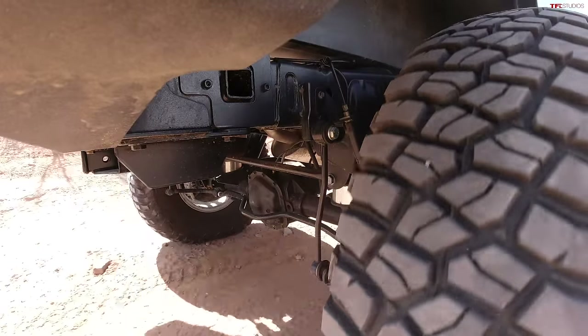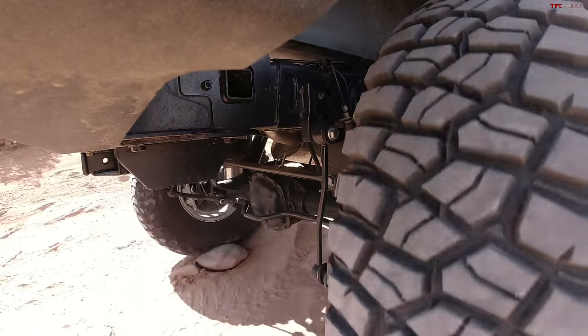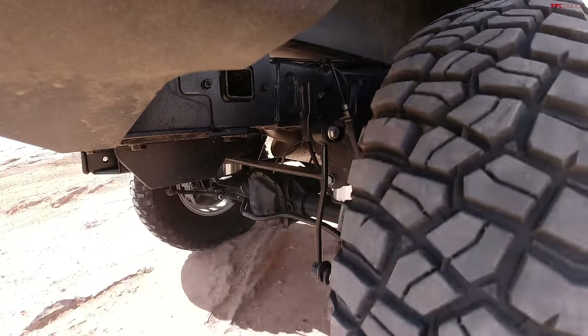This vehicle has air lockers — ARB lockers — and I actually run the lockers off the same air compressor and air tanks that run the suspension. So you don't need multiple products to fix it.